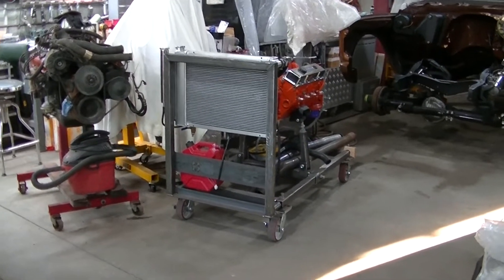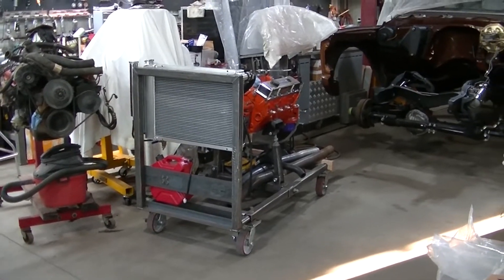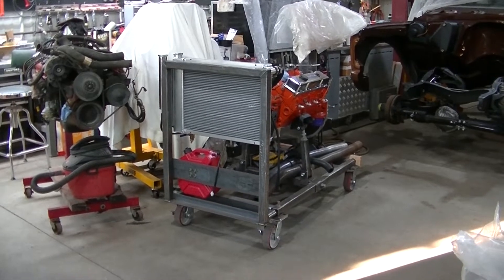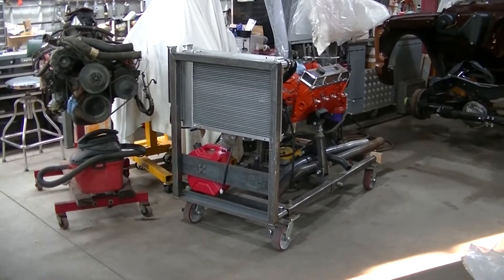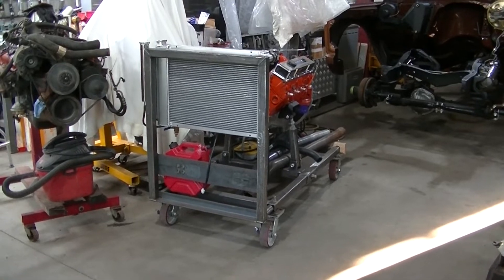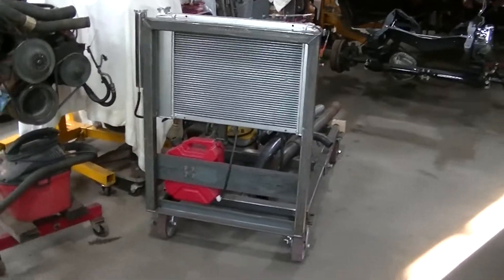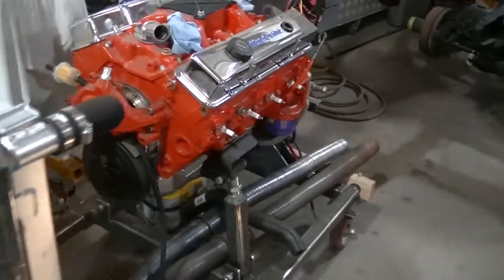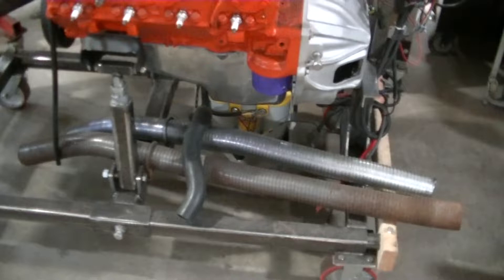Welcome to the channel everyone. Today I gotta do a little repair on the engine run stand and actually say goodbye to it. I got a guy who says he's gonna come buy it. I've had it for sale pretty much since I built it and I just got a bunch of lowball offers, kind of got sick of that, so I was actually just gonna keep it. But yeah, this guy contacted me and says he wants to buy it.